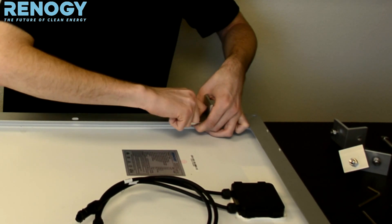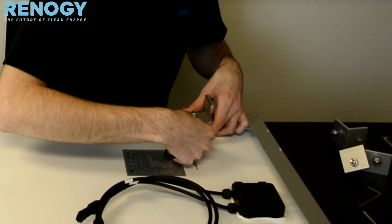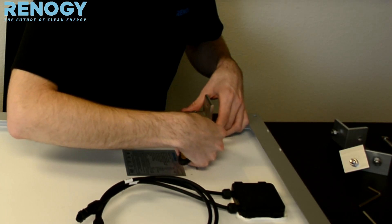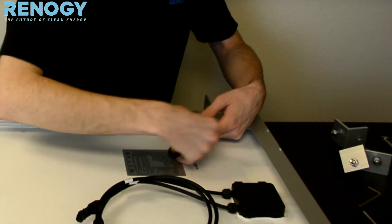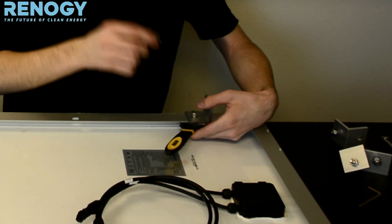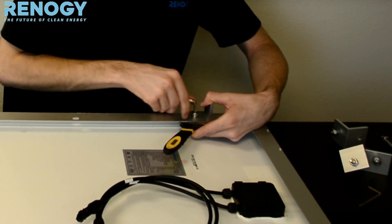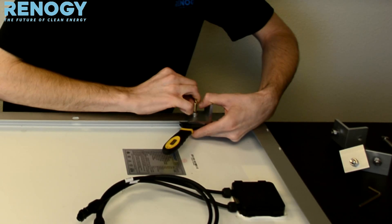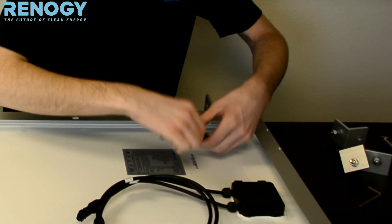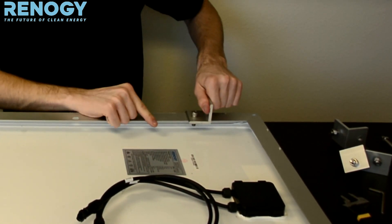Either with a torque extension or an adjustable wrench, you can hold the nut down. Use a 14mm Allen wrench to go ahead and tighten this on, make sure it's straight. And we have our first joint piece on.